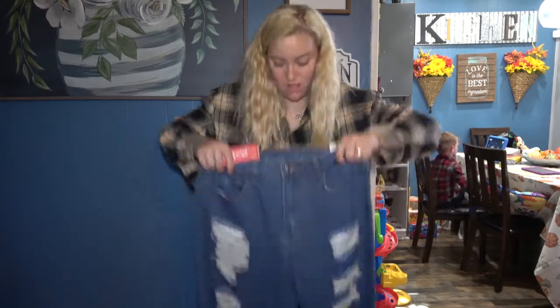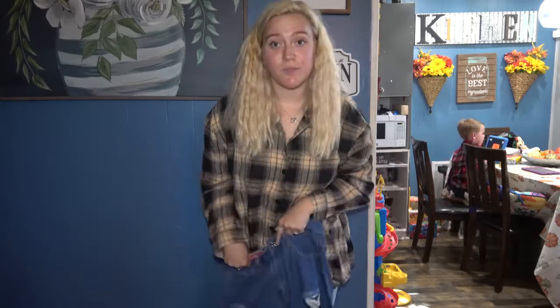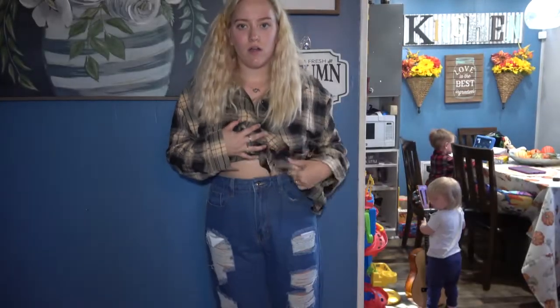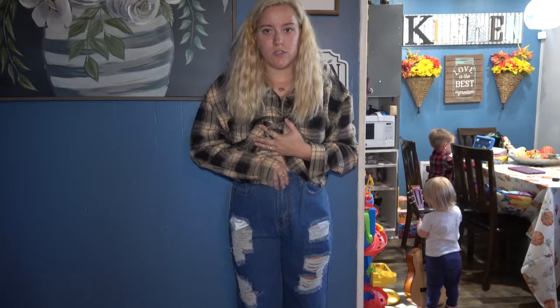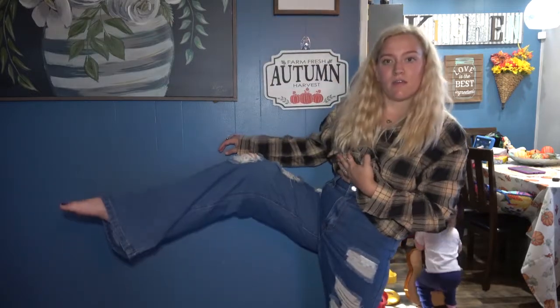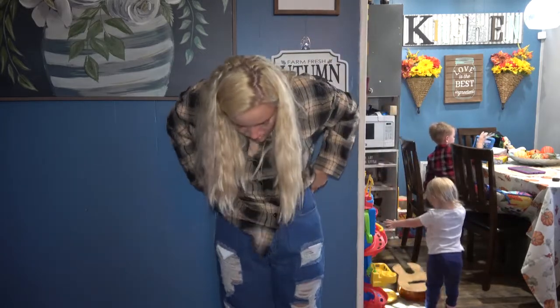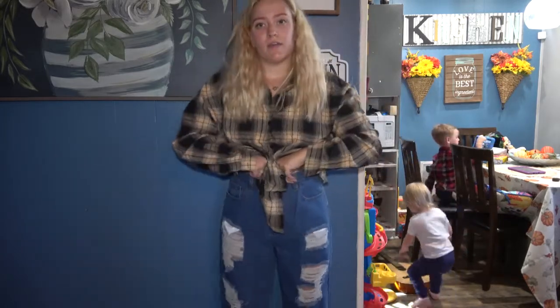The last clothing pieces I have to show you guys are these pants — I did get some mom-jean style ripped pants. Here are the jeans: they fit nice up top and are loose at the bottom. I think they are pretty cute.